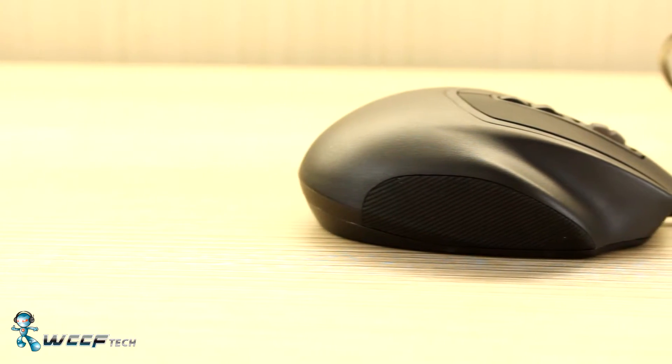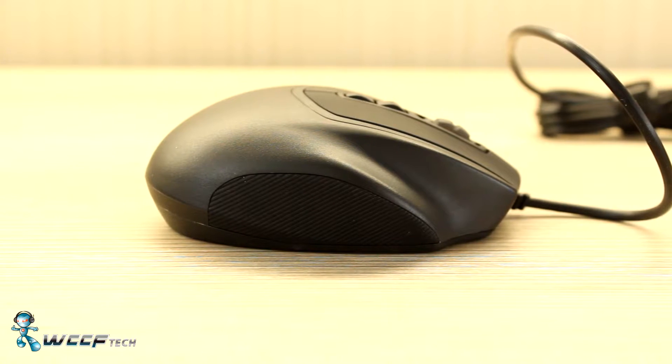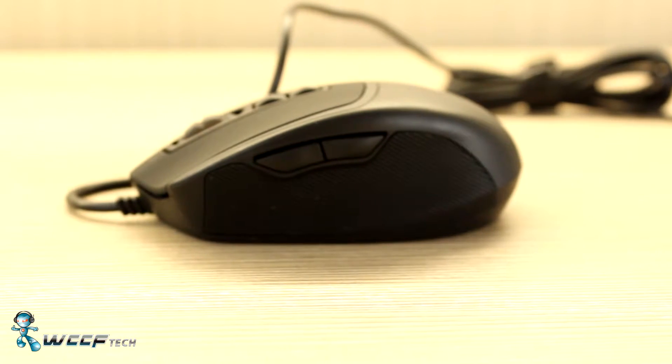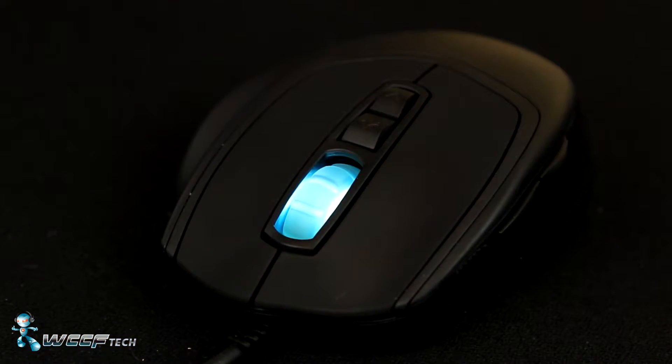They've included a nice resting place for your ring finger so that it has something to do while you're gaming. Unlike most gaming mice, the Xornet 2 isn't slathered with features that you'll most likely never use. It comes with 7 fully programmable buttons — navigation buttons on the side, right, left, and center clicks as well as your scroll wheel, and DPI up and down selections. Included in those 7 buttons is the main right and left click, which Cooler Master decided to equip with 5 million click rated Omron switches.